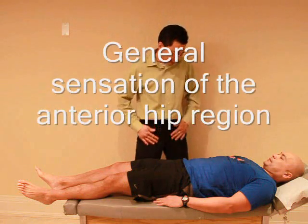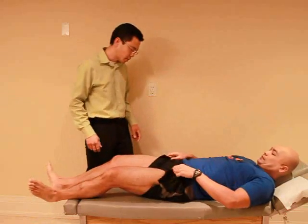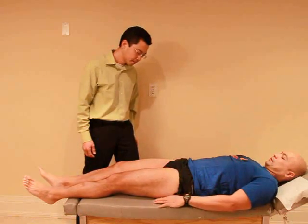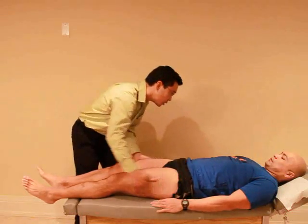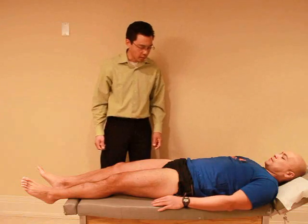I just want to check the sensation around your hip. Would you mind just rolling up your shorts as you can? Good. Okay. Any change in sensation — feels the same side to side? Yes. Okay. And you can lower down your legs.